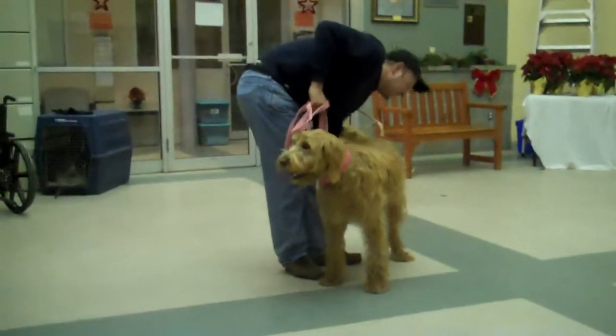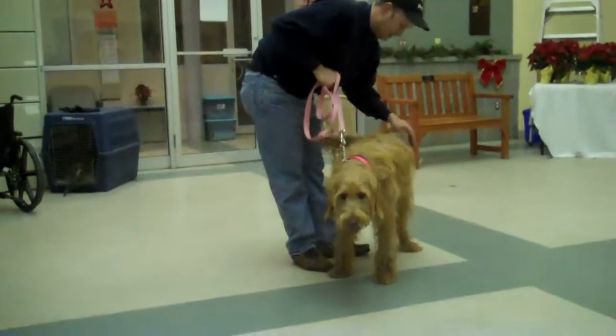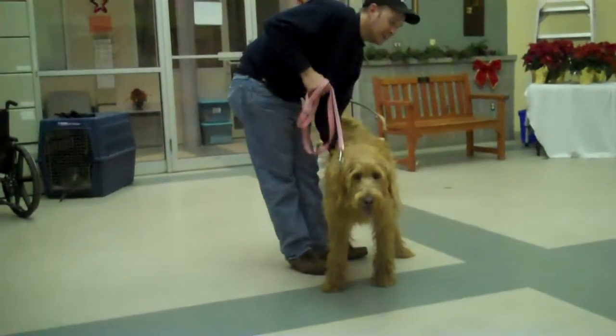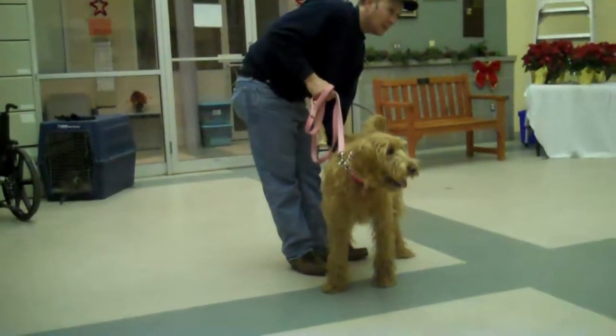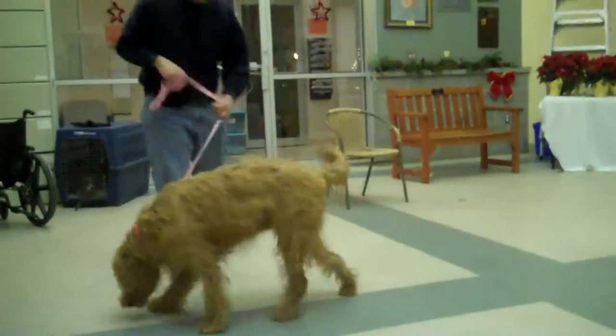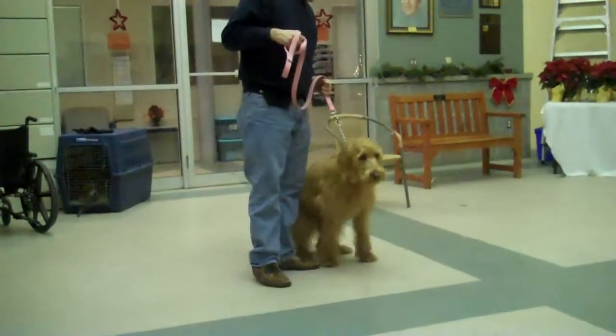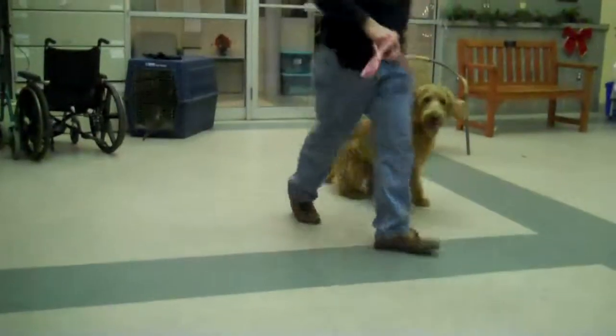Try this step. I need to wipe my dog off, so I keep my leash there. Under there I'm going to go — stand up, get my towel, and wipe my dog. And release. Let's move on.